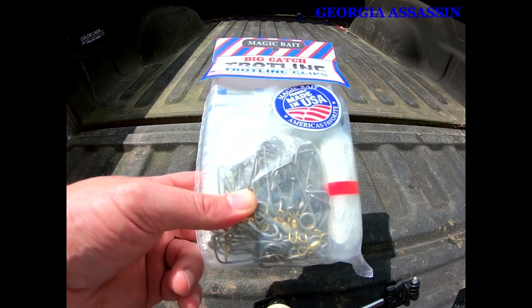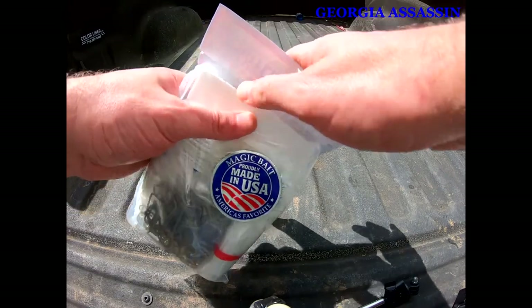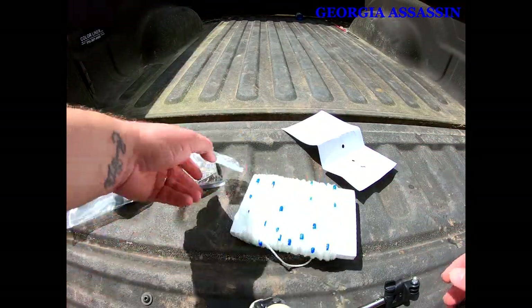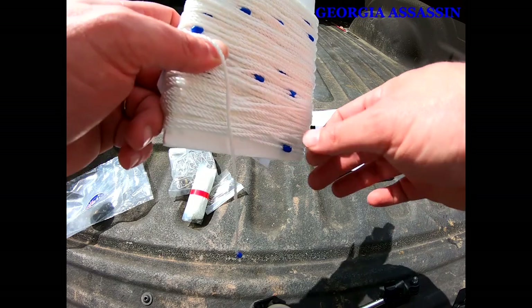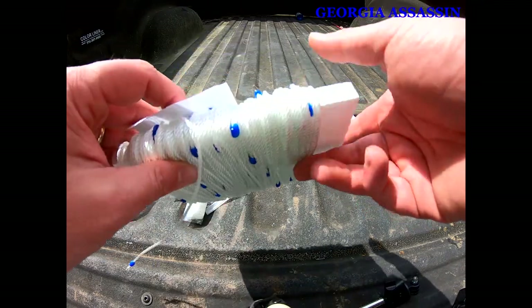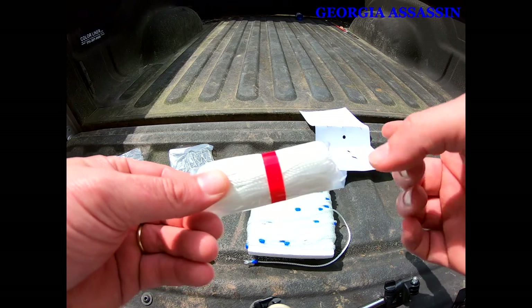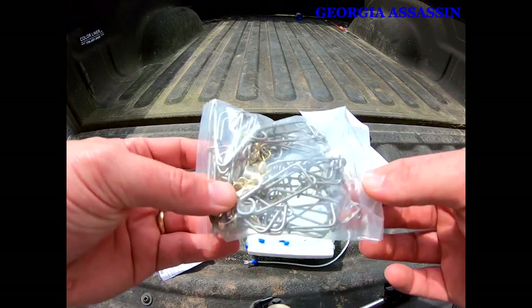It's clean, strong enough to catch whatever fish you want. It comes with 25 pre-cut drops. Let me go ahead and open it up and show you guys. Alright, it comes with just the main line — the line with the beads on it. You get about eight foot for your first anchor point, a foot on the other anchor point, and then you set your drops in between the beads.